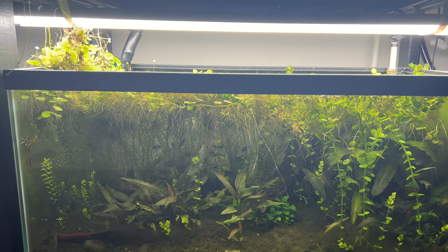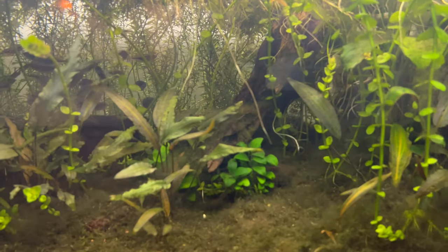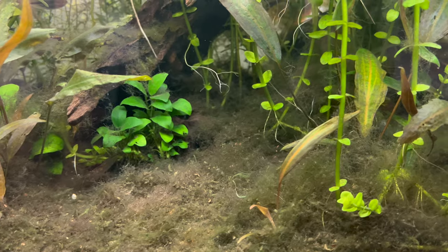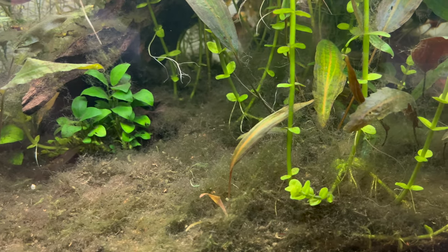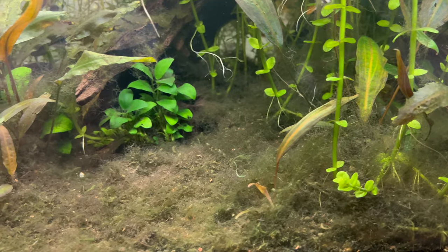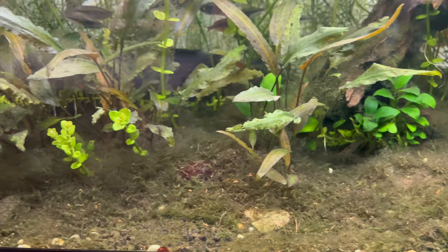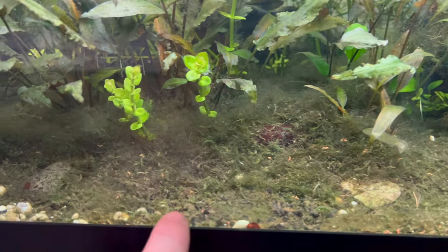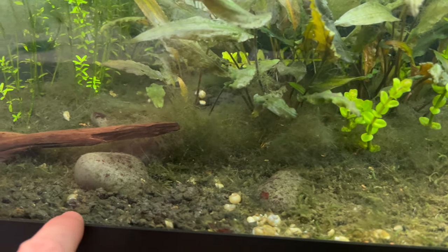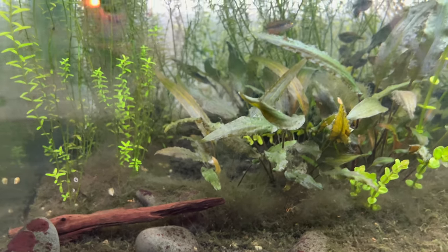We've got anubias in it, and if you can see here on the bottom, you can see how the Brazilian pennywort roots and whatnot have broken down over time — a lot of it has algified. But it's kind of created this natural sort of carpet. See where it blends in and blends in — then there's the regular substrate, the eco complete, the natural substrate. Kind of neat to see.